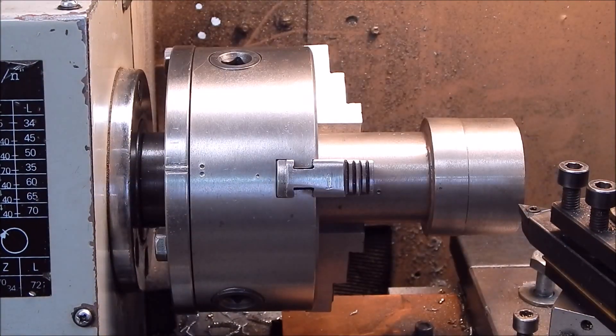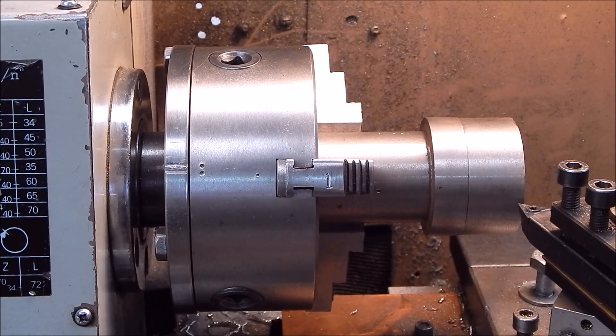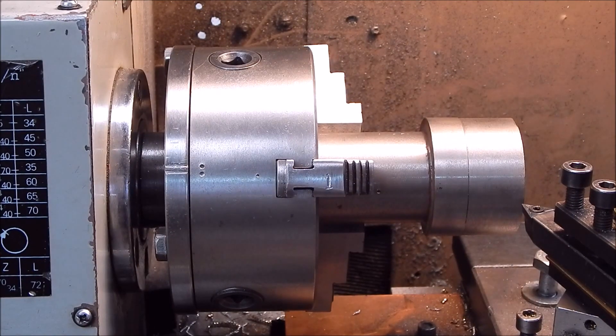Once again the chip breaker could do a better job, but I think this has to do with the steel we're machining — we'll try on some other steel after. That's a beautiful mirror finish, really good. All right, let's try some medium-grade mild steel, so we'll start off on a medium feed again.